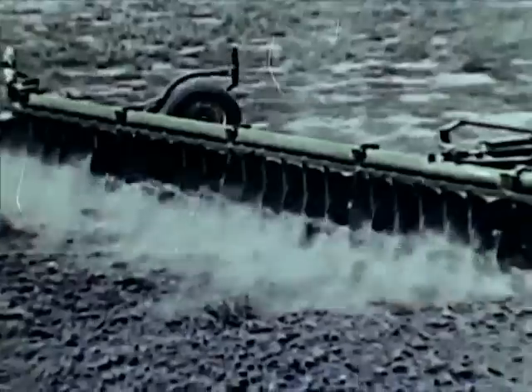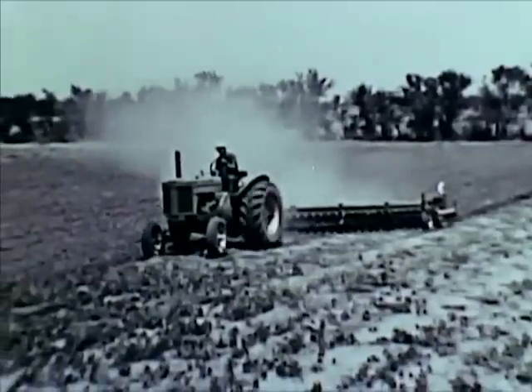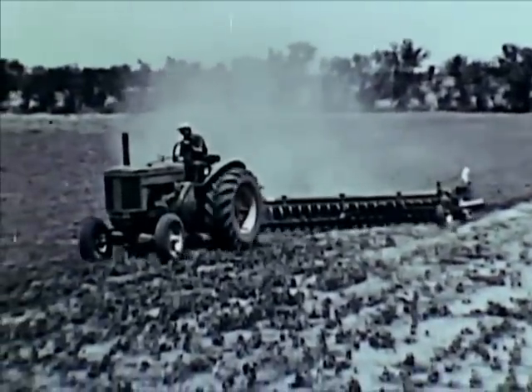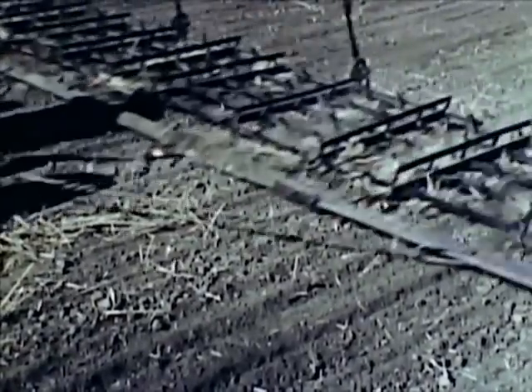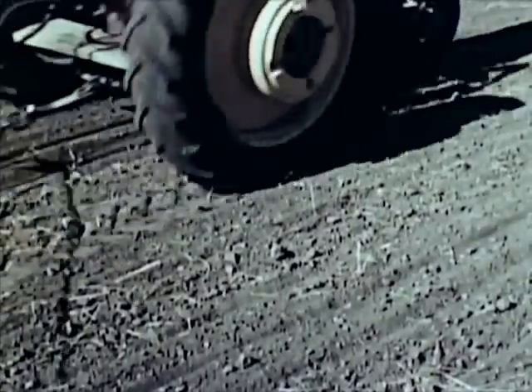Work for the new crop of winter wheat begins just after harvest time or in late summer. The earth is plowed and re-plowed to prepare a good bed for the wheat seed. Later, a harrow breaks up the large clods and smooths the ground. When the soil is moist enough, the seed bed is made ready for planting.